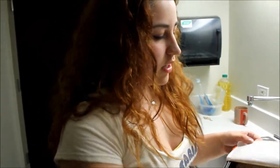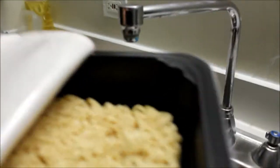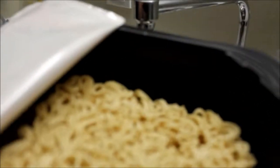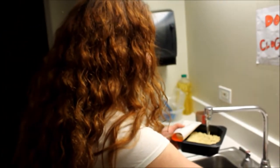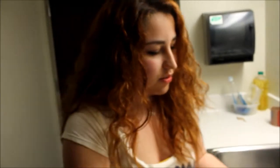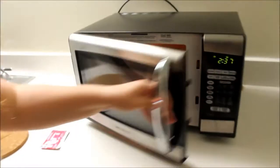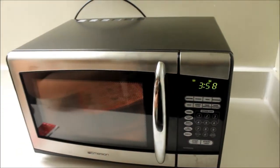You gotta fill it up. There's a fill line in there — can we get a close-up on that? It's up on the side right over there, it's hard to see. Just trust me, it's there. Fill that up to the fill line. And now you close it up and do that thing. Microwave — and go four minutes.